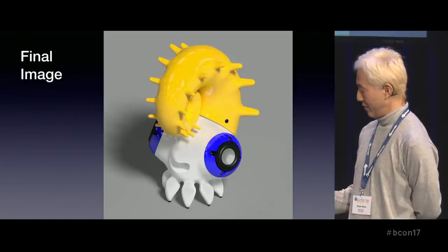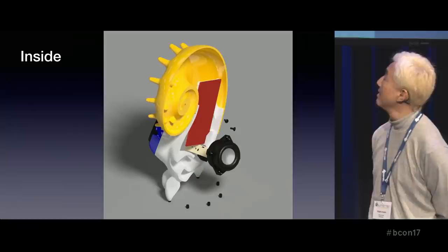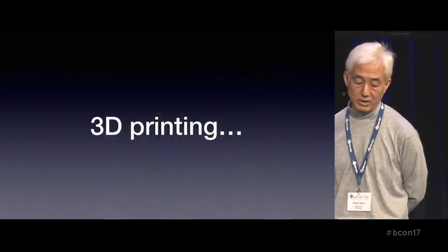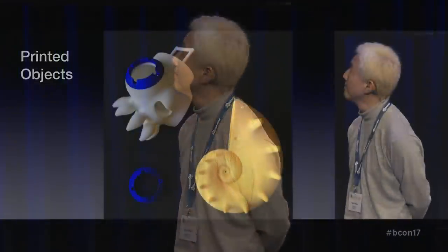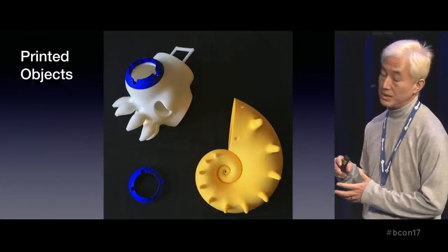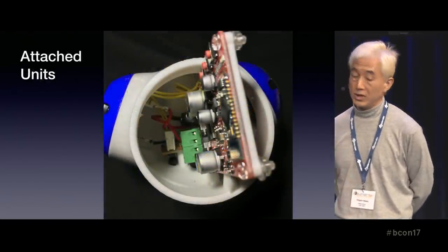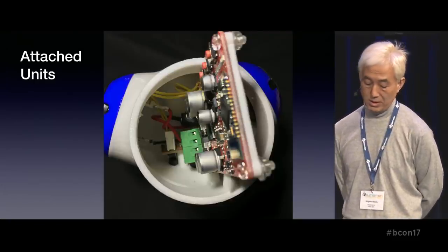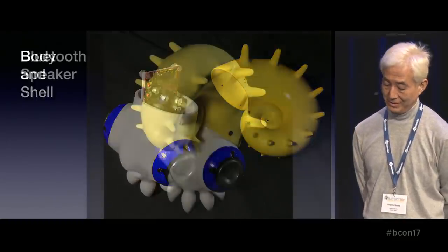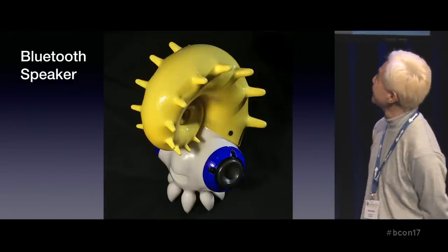Inside, the red card is the Bluetooth unit. Of course, 3D printing. I got these parts — the blue rings will hold the speaker units. After the gloss coating, attach the unit and speakers. Body and share — it's finished. It's so cute. How about this?